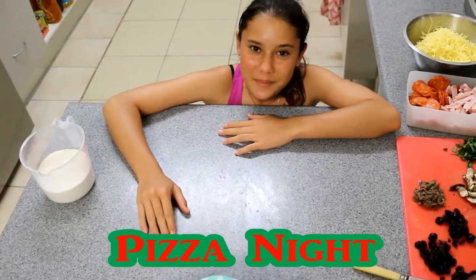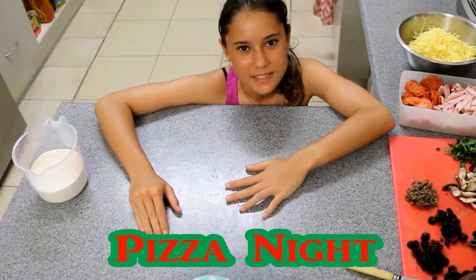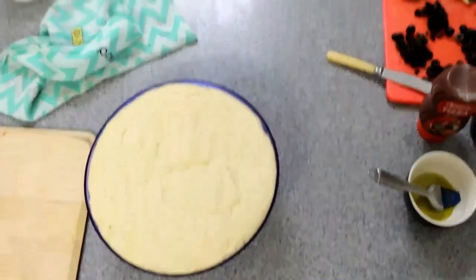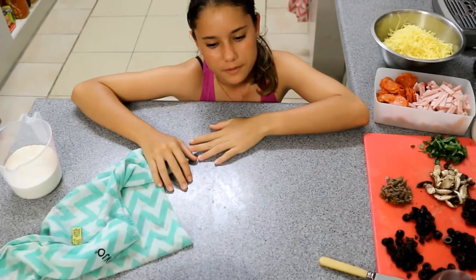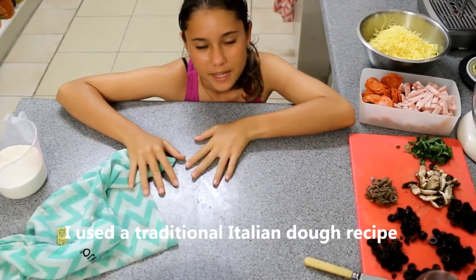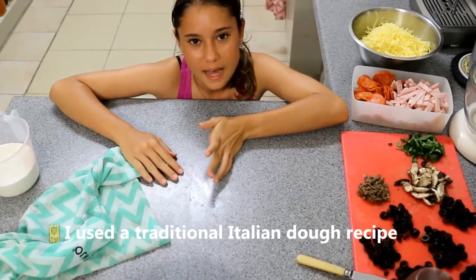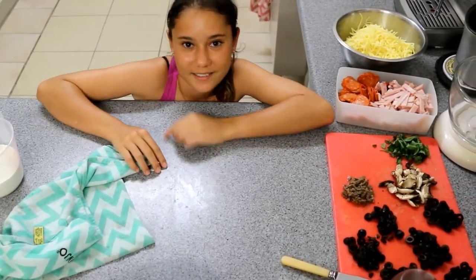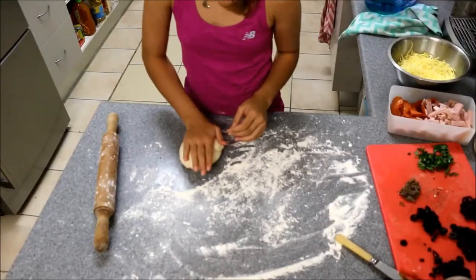Hey guys, I'm about to do some pizzas — it's Friday night, our pizza night. I have some nice lovely risen dough here. I was going to film making the dough but the battery went flat, we had some malfunction, so we didn't get to see that. But I hope you enjoy watching me make the pizzas. Let's get started.